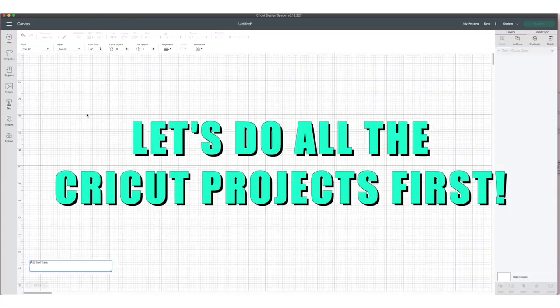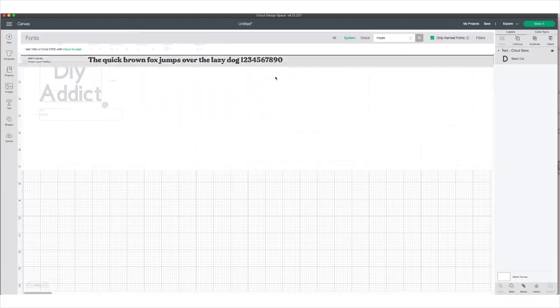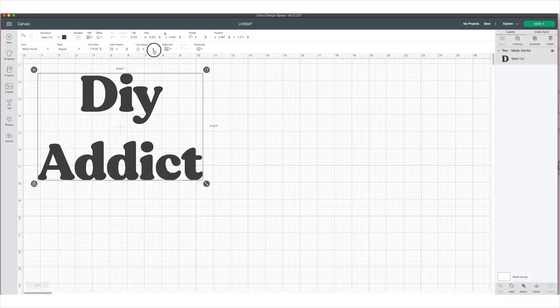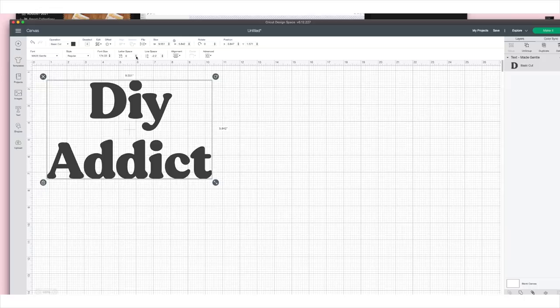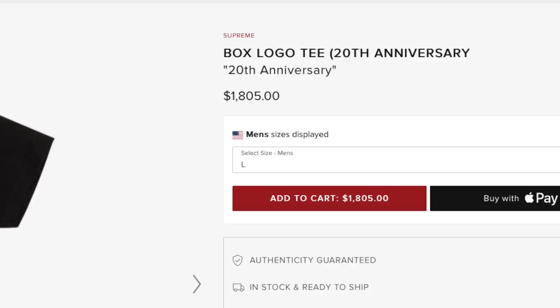I'm opening this up in Cricut Design Space because this is such an easy one to cut out of iron-on vinyl — it'll be precision cut, absolutely perfect. I write 'DIY Addict,' adjust the size to fit my t-shirt, change the font, and adjust the line spacing to mimic the original inspo shirt. This is going to be cut out of red vinyl, and I had something else I wanted to cut from red vinyl too, so I'm designing them at the same time.